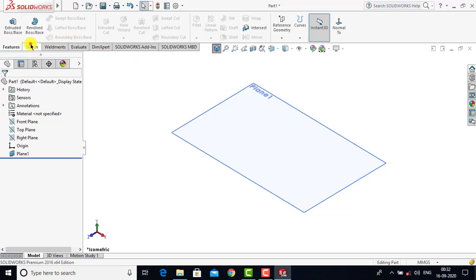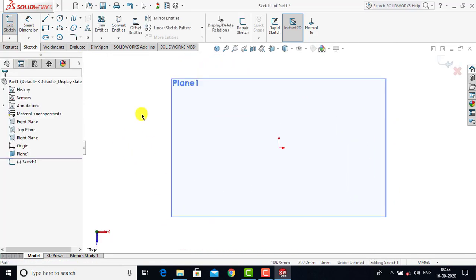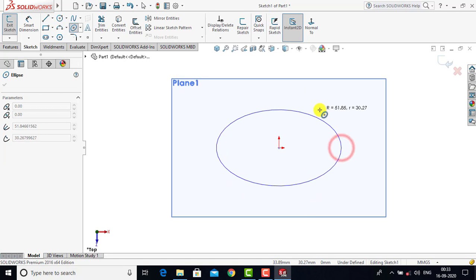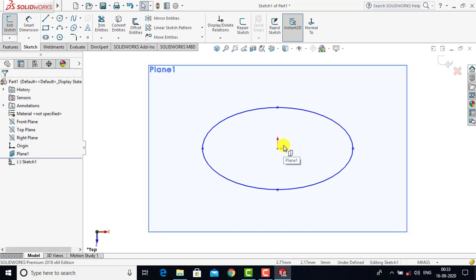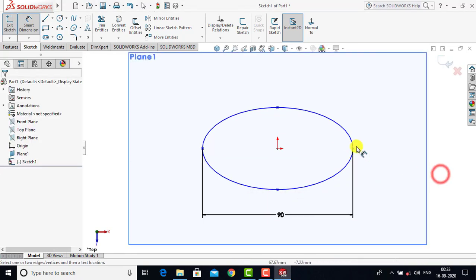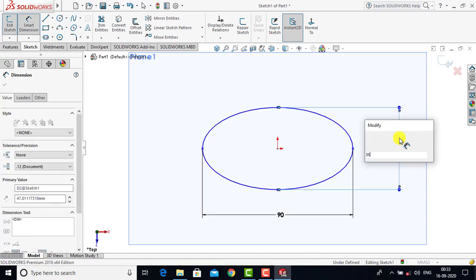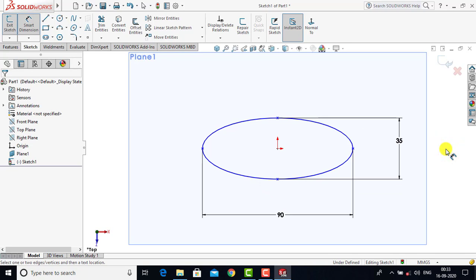We'll go to Sketch and select the top plane as the sketching plane. Now here we have to create one ellipse. So we'll select Ellipse and create one ellipse. After creating it we'll go for the dimensions using Smart Dimension. The major axis of the ellipse is 90 mm, so we'll enter 90. And the minor axis is 35 mm, so we'll enter 35.